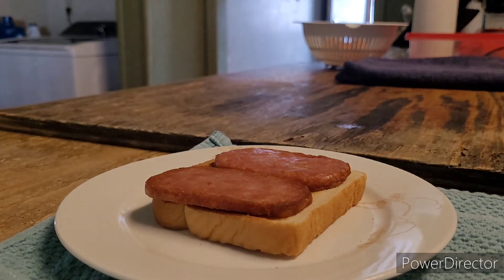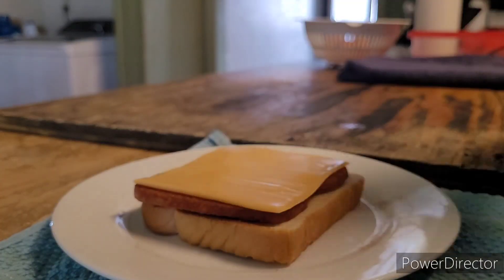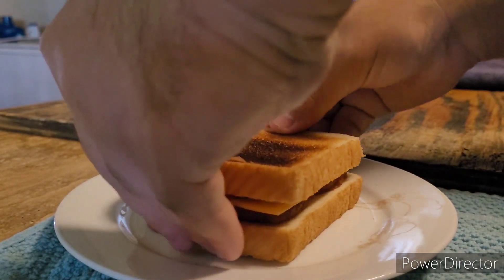I found it. Now we just need to put it on here. There. And now we take the final slice of toast and just... there.